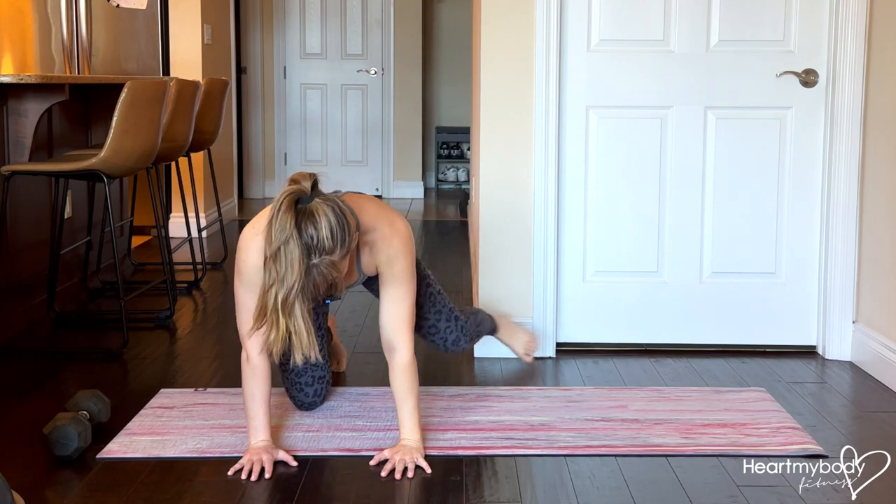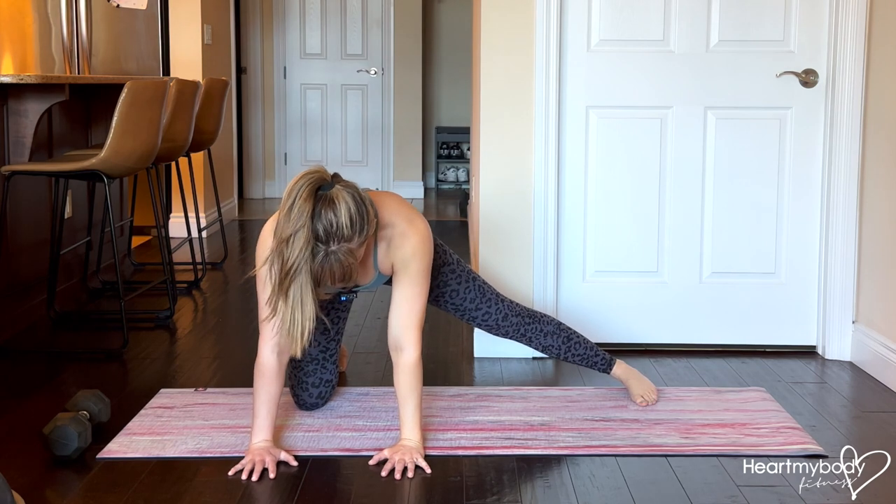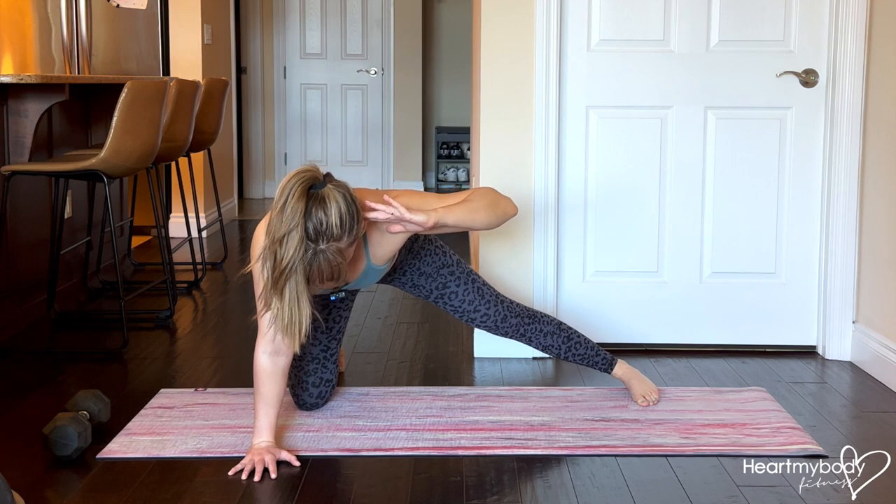From your hands and knees, extend one leg directly out to the side of you. Keep your legs straight and toes pointing forward as best as you can. Raise that side's arm up, elbow out, and hand behind your ear.